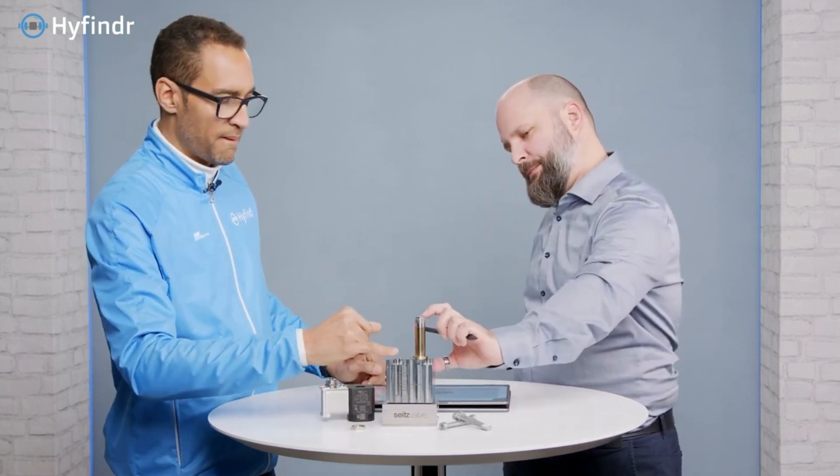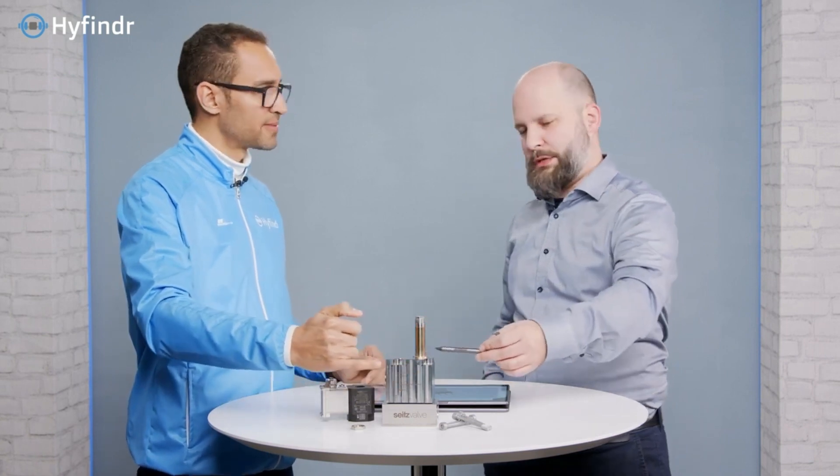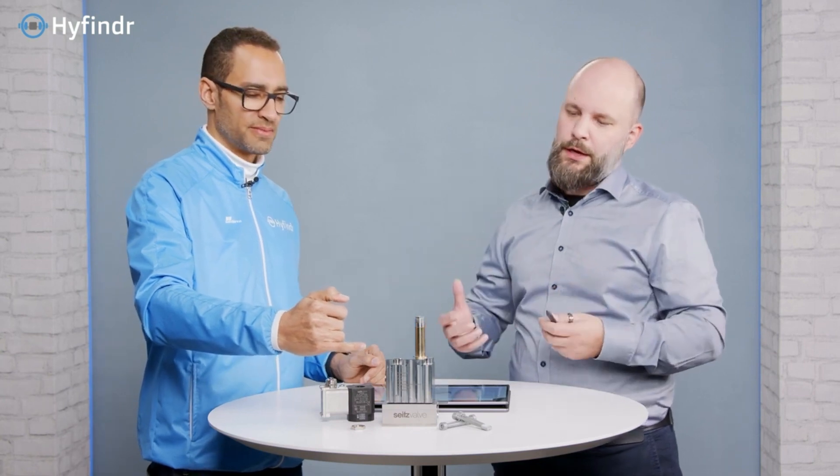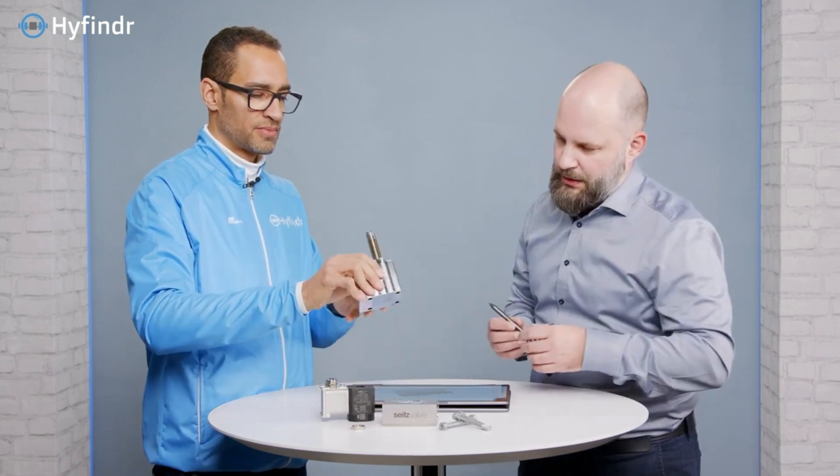So this solenoid moves a cylinder in here. Yes, so this is the mechanic inside. It leaves a small piston, and the small piston then triggers the large piston to create the big mass flow.